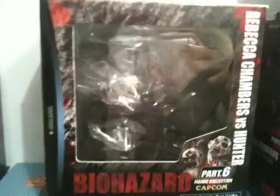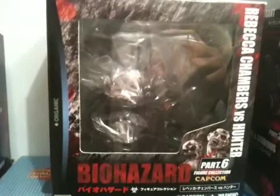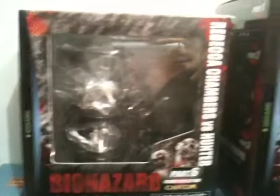Here's Rebecca Chambers vs. Hunter — another scene. Part 6 right there.